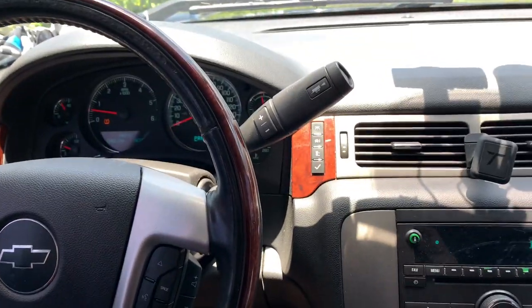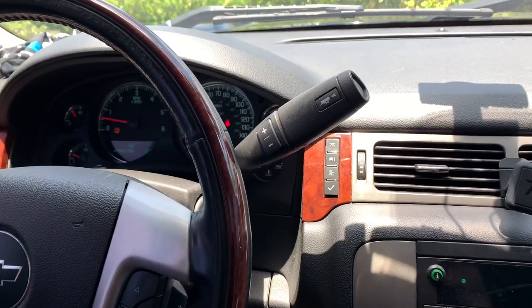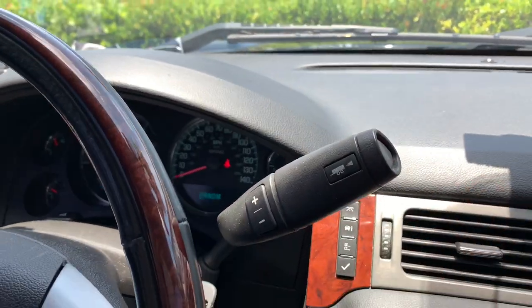What's up guys, welcome back to my channel. This is a 2014 Tahoe PPV — not edition, but bought from Texas.